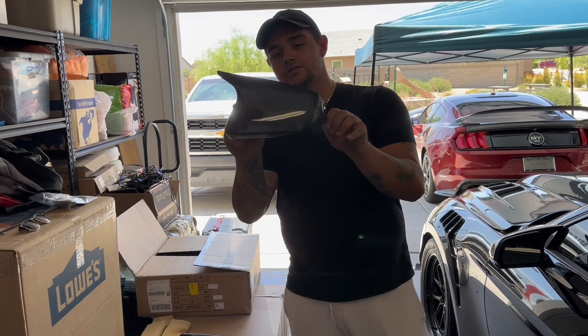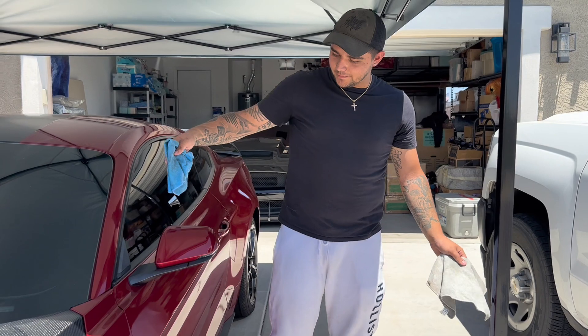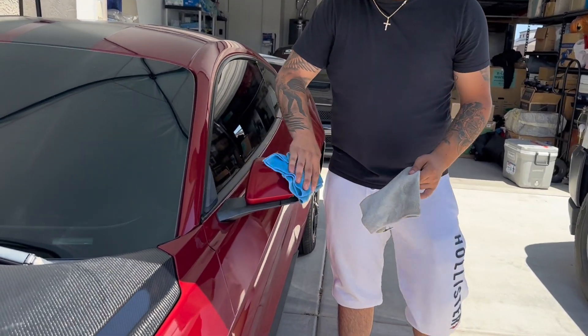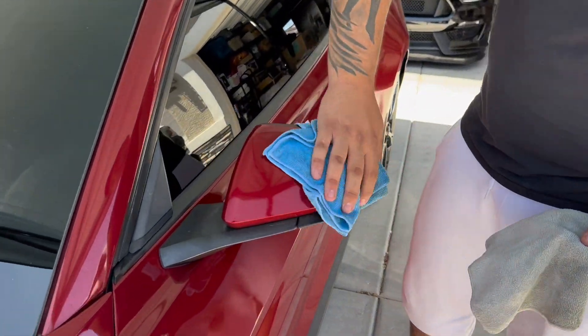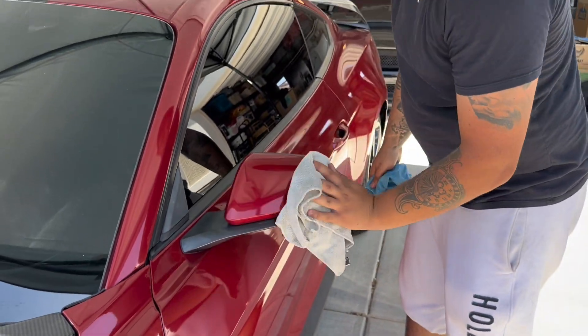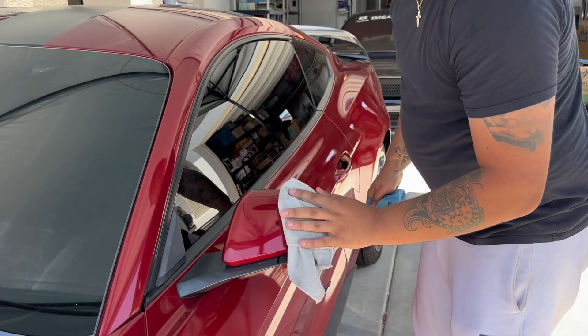So let's get to the cleaning process and putting this on. We're going to get done the wiping down process on these mirror covers. Wipe it down with either a wet rag or isopropyl alcohol, then go back with a dry one, go back over it, dry it out.